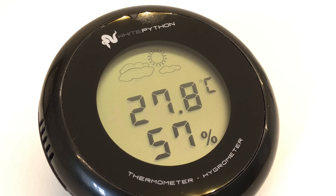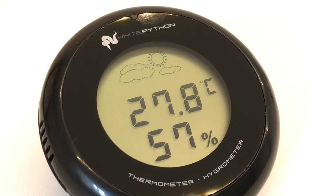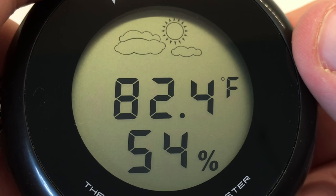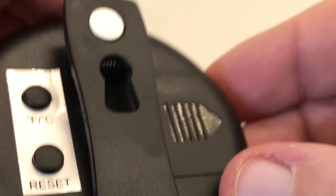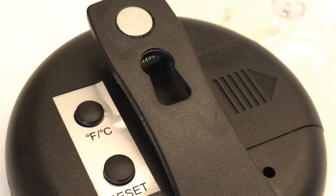The display itself is very clear and nice to read, and you can change it between Fahrenheit and Celsius, which is rather nice because I do prefer Celsius for myself.